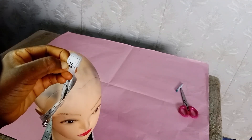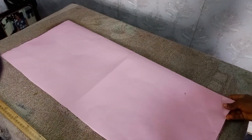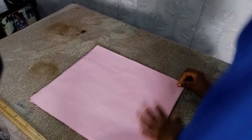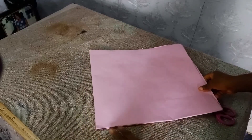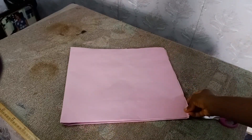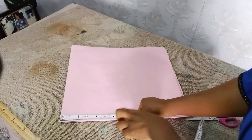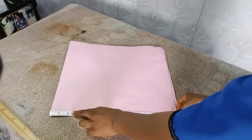The measurement here is 22. So you fold — supposing this is your fabric — you fold it into four. To get the four, you put it on the other side first, then fold it again. After you cut in this shape, you fold it and take your measurements. We are using size 14.